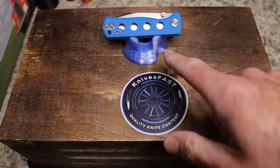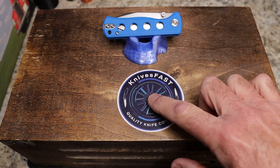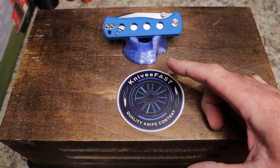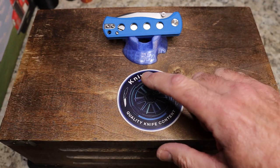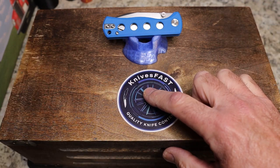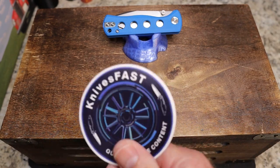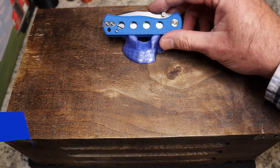This is the Knives Fast channel, and you might be saying 'KC, you already reviewed that knife.' We're going to try some more creative content — we need an injection of energy and fun, so we're going to try a comparison here. Make sure you're subscribed, hit that notification bell, and check me out at Knives Fast on Instagram.